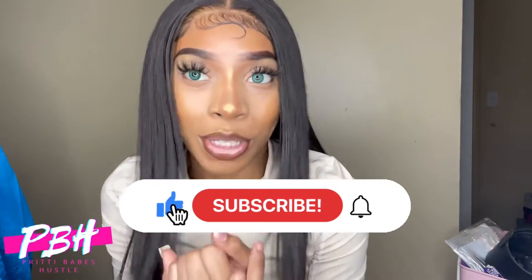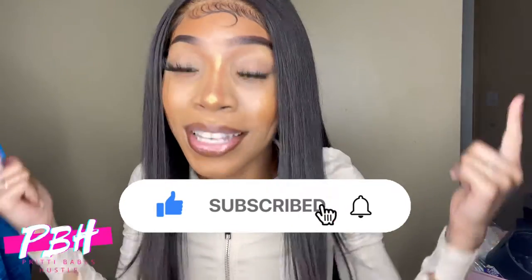If y'all like this content and want to see more videos similar to this, or you just want to see more of me, make sure you like this video and subscribe to my channel — that's the only way I'm going to stay on your roster. Make sure you smash that like button and the share button, because we need more people on the roster as well.